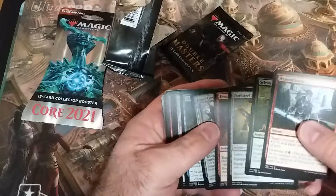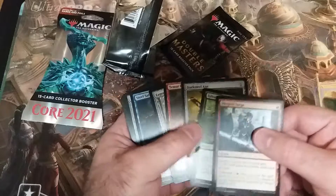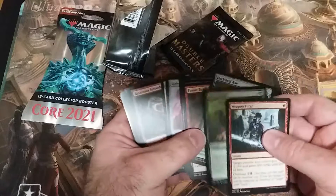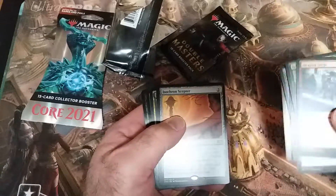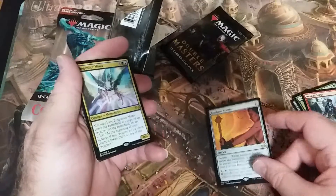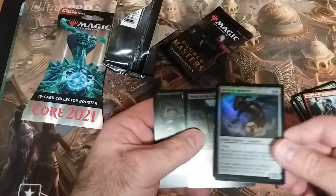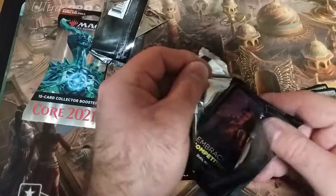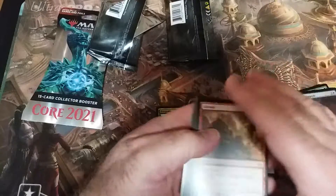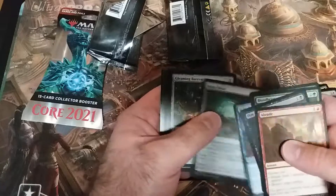Double Masters doesn't normally look like this — this looks like it's been searched through, because Double Masters is supposed to come two colors per pack. Actually, I'm thinking of something different. Isochron Scepter — that's really good. Driver of the dinner... I was looking at my Masters sets and I was like, this doesn't look right at all. But knowing that you get Isochron Scepter, not too bad. Braids is not bad — I think it was an uncommon.